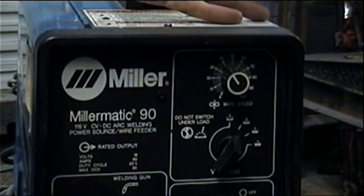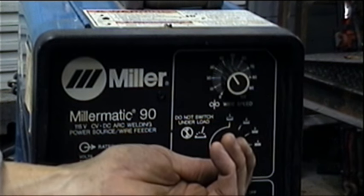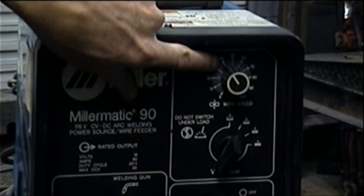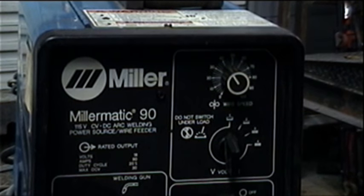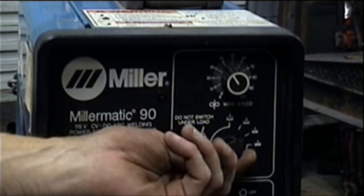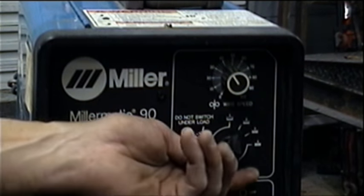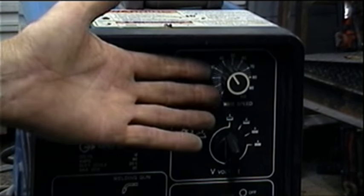For automotive sheet metal I use the settings either one or two, and the wire feed I usually keep at 40. If I'm blowing holes I set it back to one; if it's welding fine I use two. If I'm doing framework, probably three, and I rarely ever use four. So sheet metal: one and two; frames: three and four. Those are the settings for that.